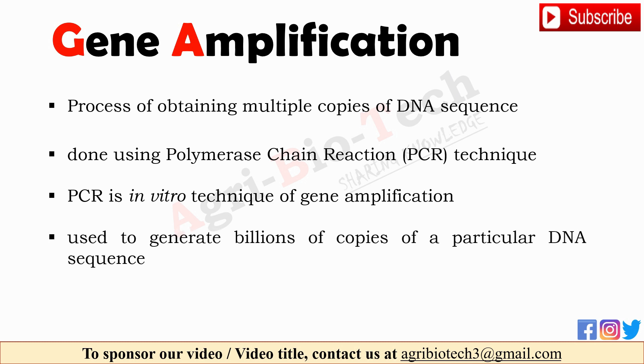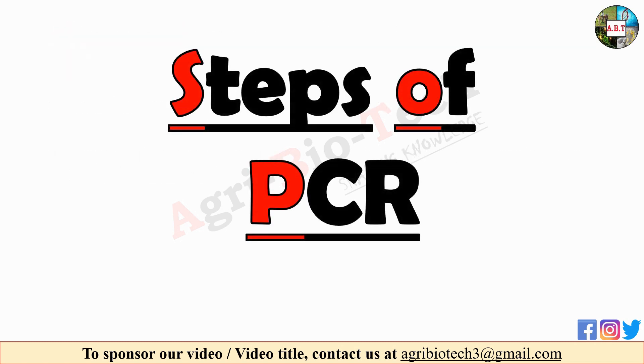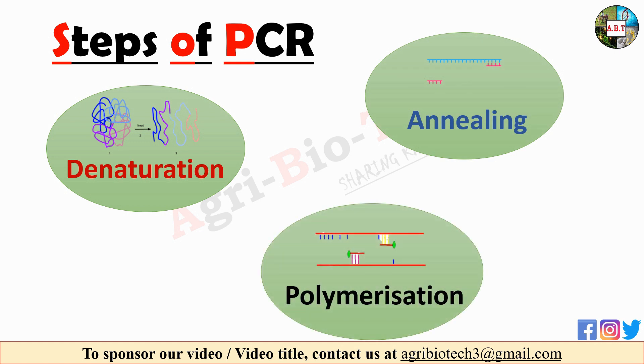PCR is a scientific technique in molecular biology used to generate billions of copies of a particular DNA sequence in a short time. PCR technique was first developed by Kary Mullis in 1983. For his work on PCR technique, Kary Mullis was awarded the Nobel Prize in Chemistry in 1993. PCR technique is completed in three steps.